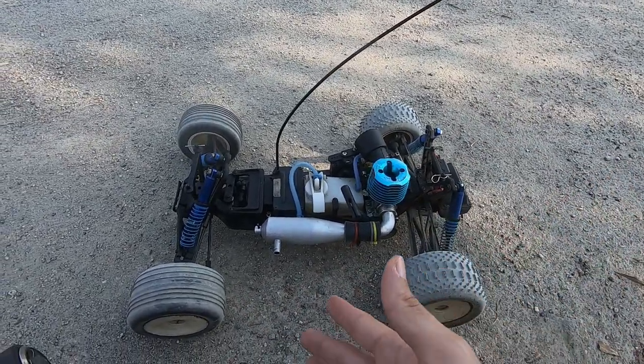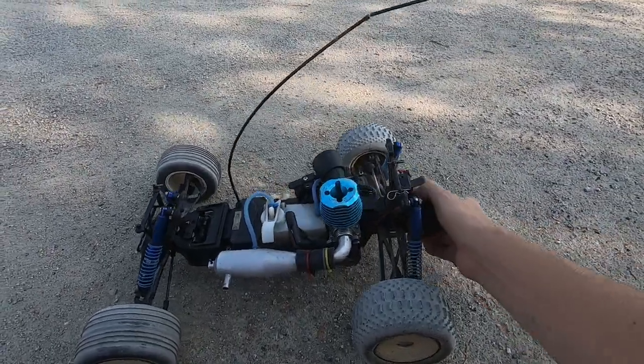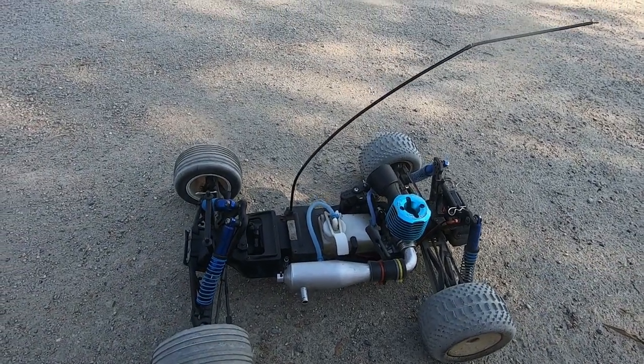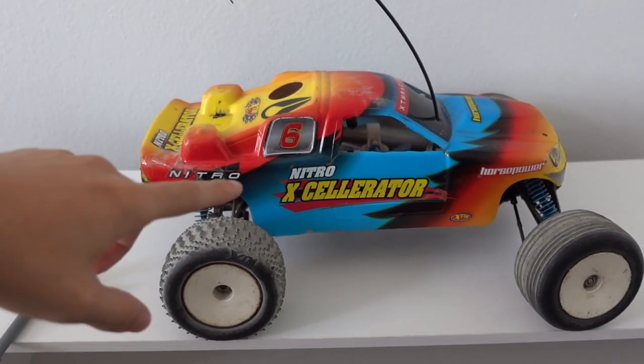Just so you guys know, this is gonna still be the same car when I take it back home — I'm not playing any tricks. Have a good look at it, still dirty, and it's gonna be dirty when we take it back home. So let's head on over. All right, so I'm back inside.